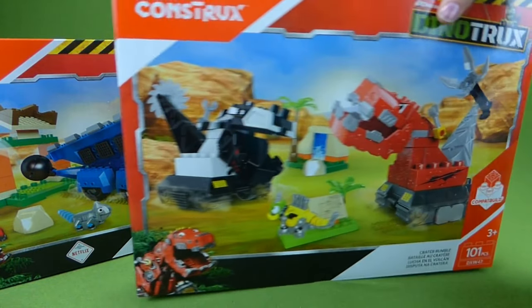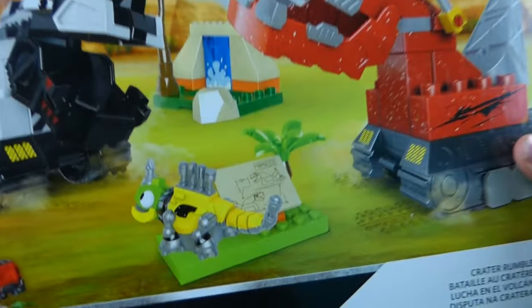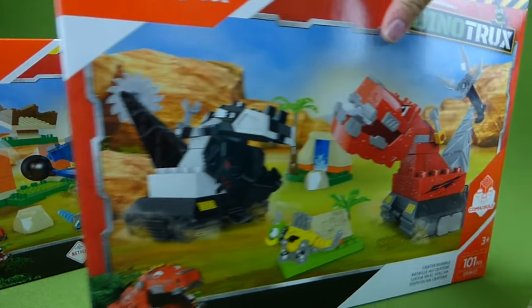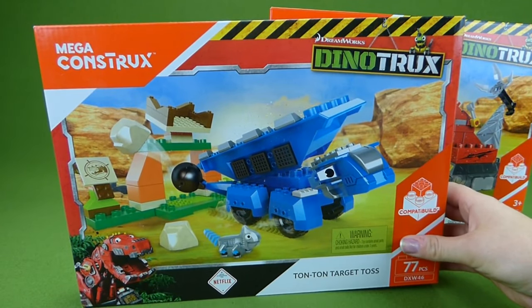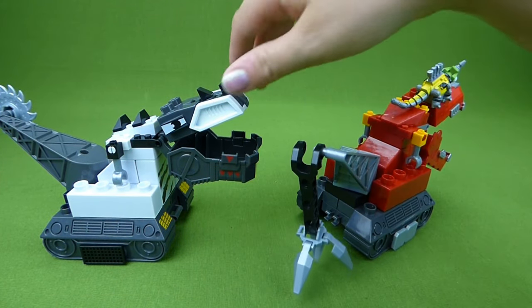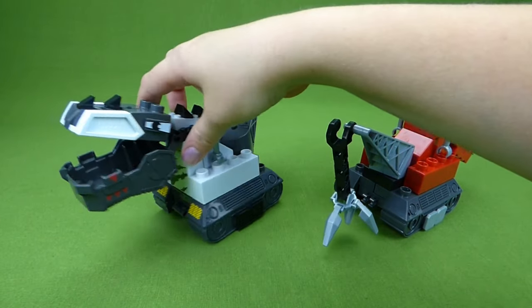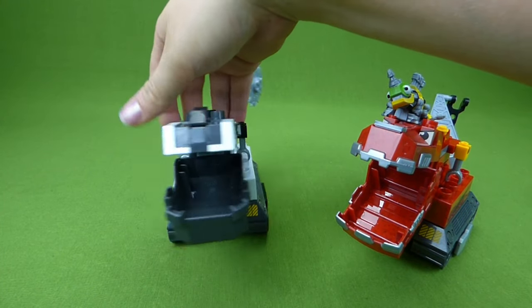We've already done a video of the Mega Bloks Destrux, and Tyrex, and Revit. It was so much fun to put those together. And at the end of this video, we're gonna do a little mix and match with them. We love mix and match videos.